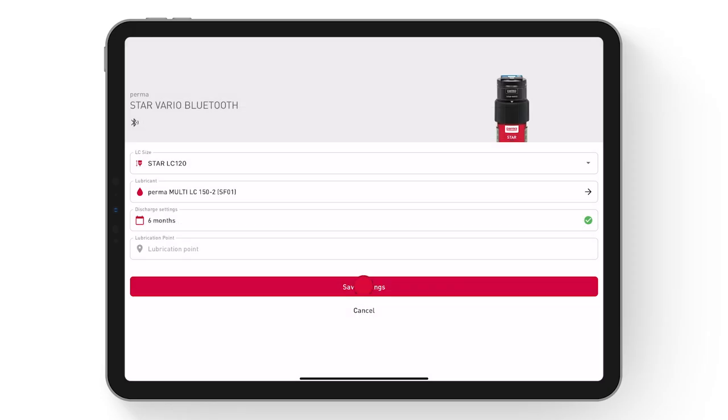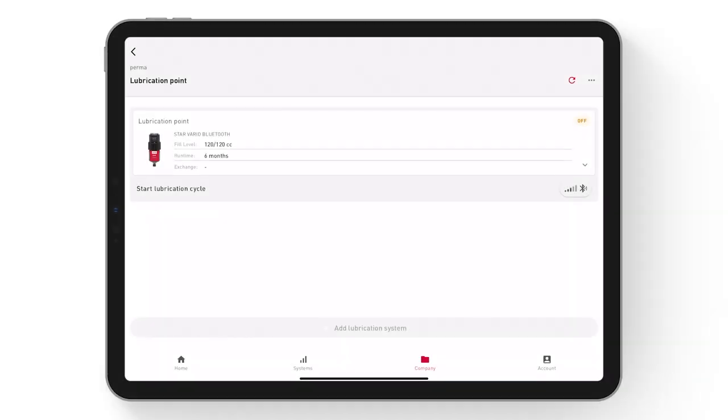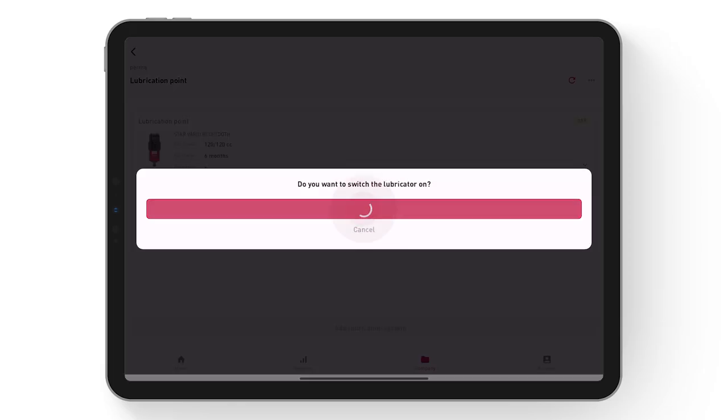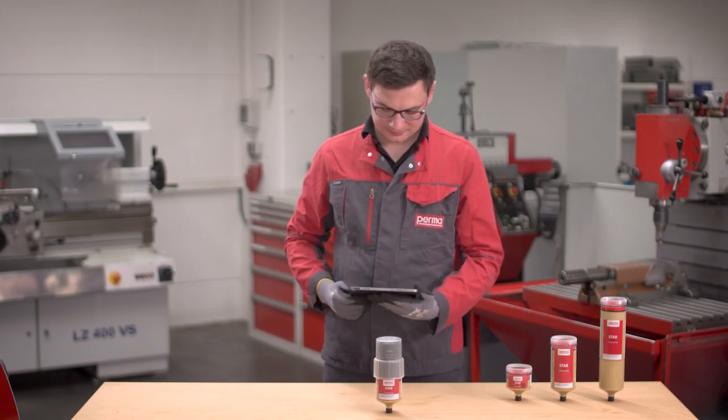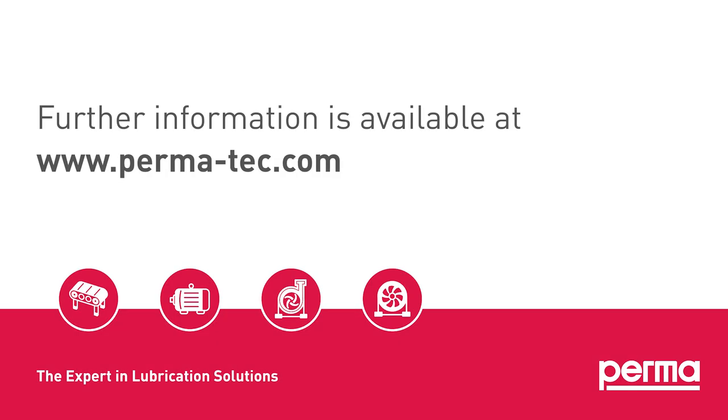By selecting Save Settings, the configurations will be applied. The display of the Permastar Vario Bluetooth will light up. Select Start Lubrication Cycle to activate the lubrication system. Permastar Vario Bluetooth is ready for operation. Further information is available at www.perma-tech.com.